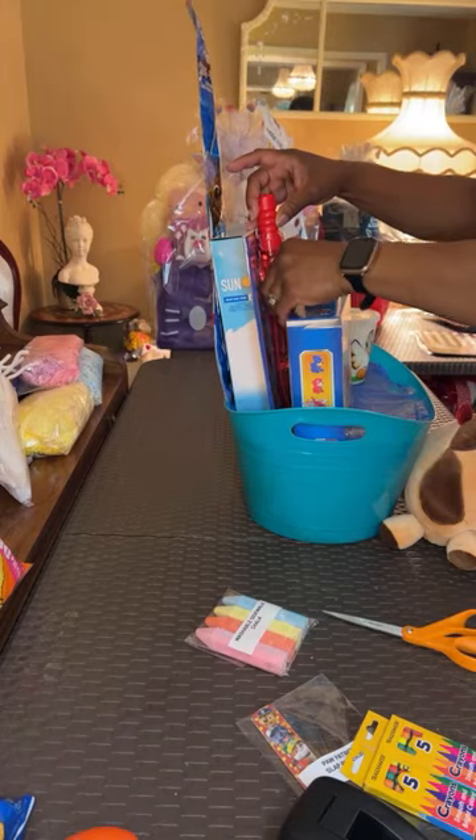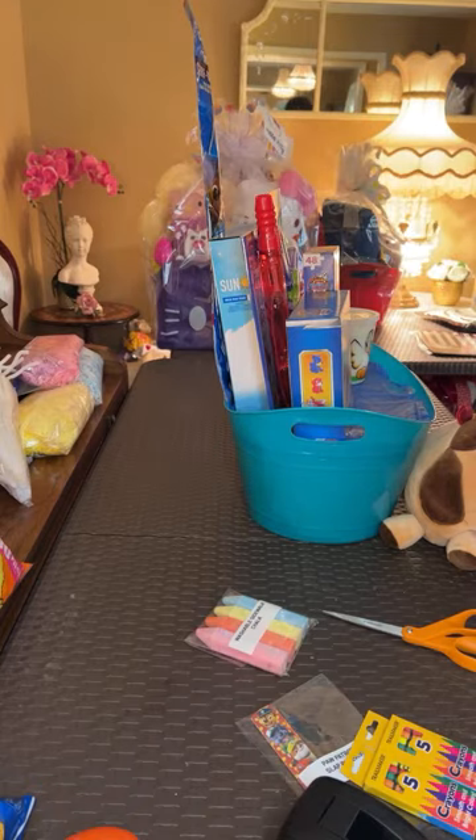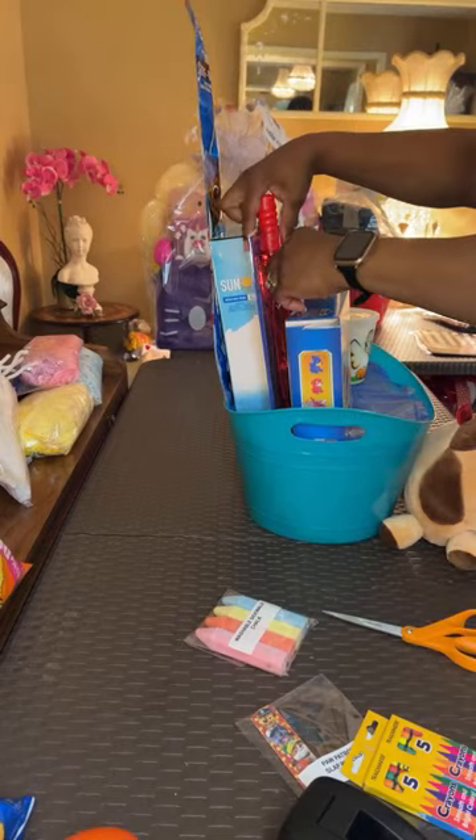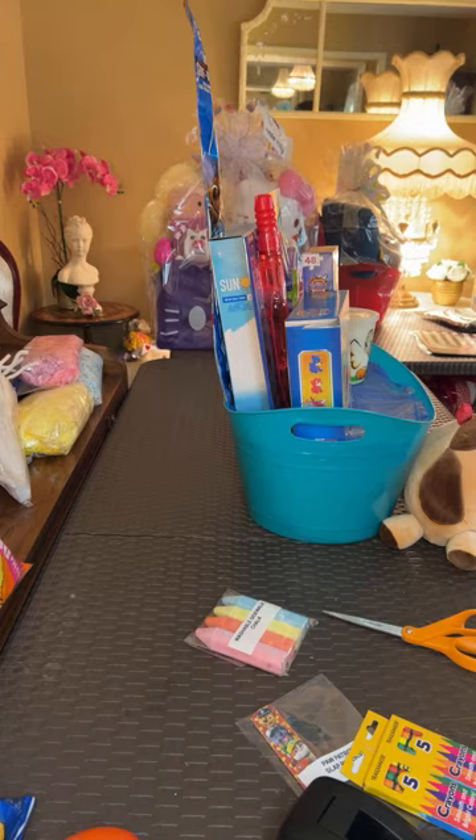I always have to put this bubble wand with something that's really secure because you don't want this heavy thing tearing up things in your basket.